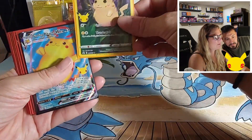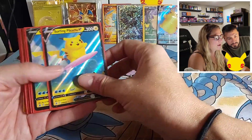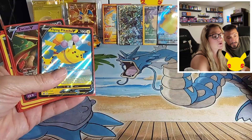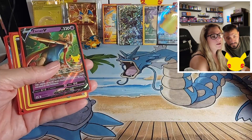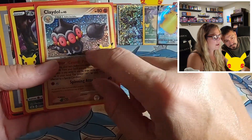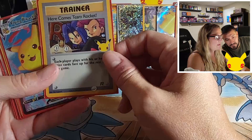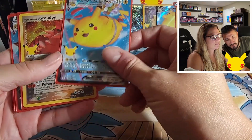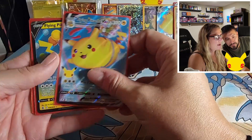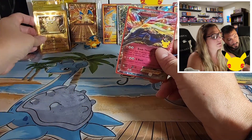We got the Claydol and some of these reprinted older cards — the glitter and shimmer on those is insane, it's crazy what they did. I love the Team Rocket and Jesse. Flying Pikachu V-Max, Groudon — and we got two flying Pikachu V-Maxes and another flying Pikachu V. We got the Xerneas, and I picked up the little golden Pikachu coin.